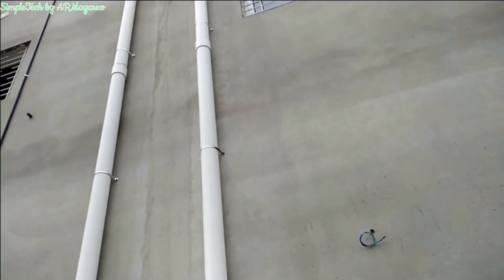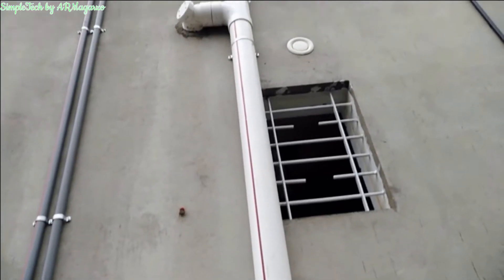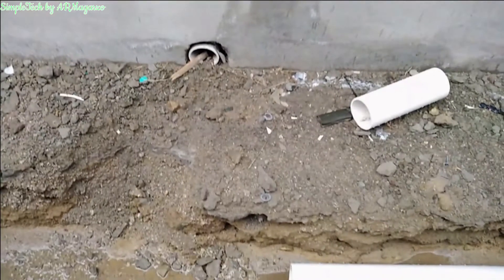These two pipes here are the drain pipes from the rooftop — that is for the rainwater drain. We also have the pipe from the first floor and the second floor which will be connected to the secondary line.